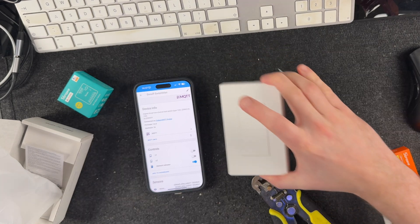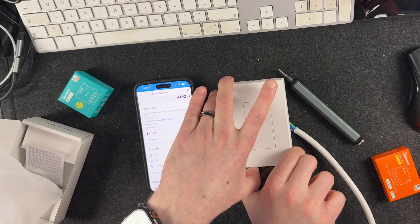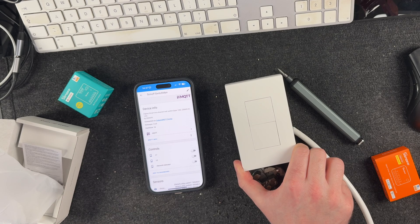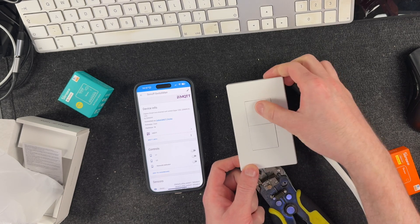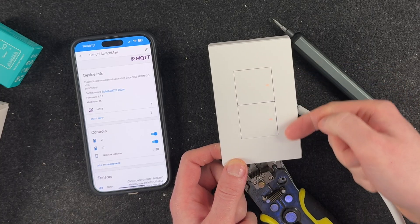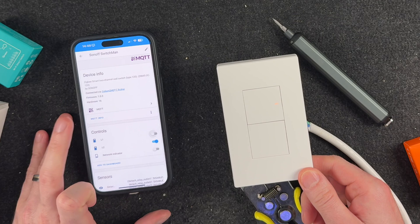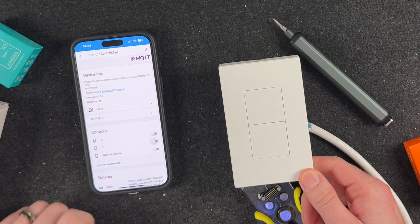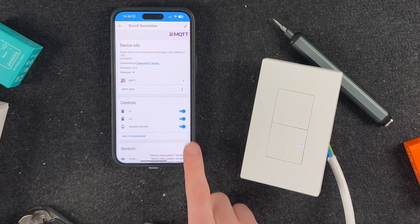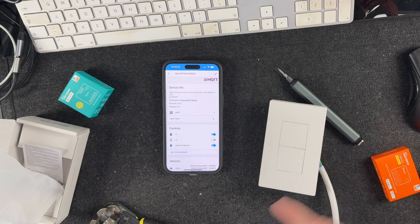We have a network indicator — let's have a look at what that does. I imagine there's going to be a very faint light on here somewhere that tells us whether it's connected, but I can't actually see that in my current lighting. I'll try and get a better video of it later. And then we've got L1 and L2. We can see some lights here now, just about faintly when they're on and off. If I turn off L1, that one goes off, and L2 goes off. The network indicator is on on L1 when the switch is on, and it goes a slightly different color.